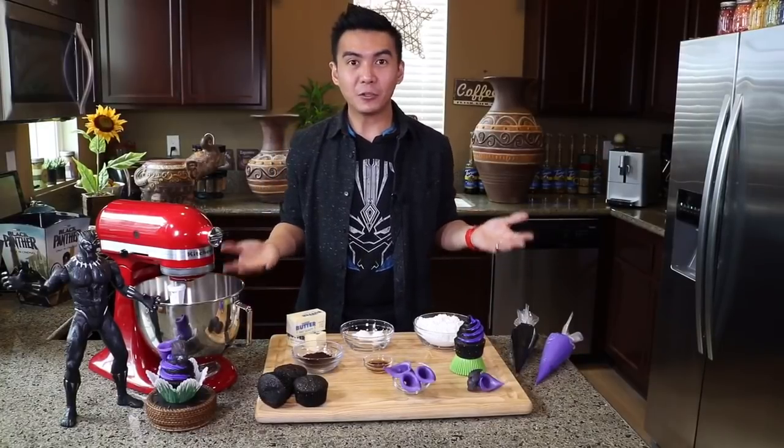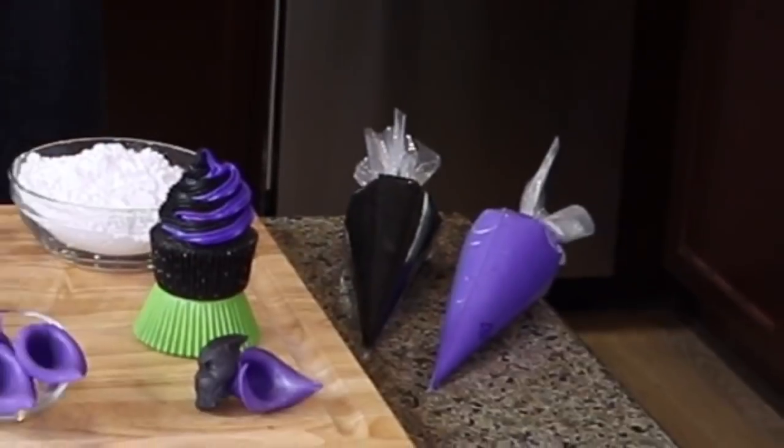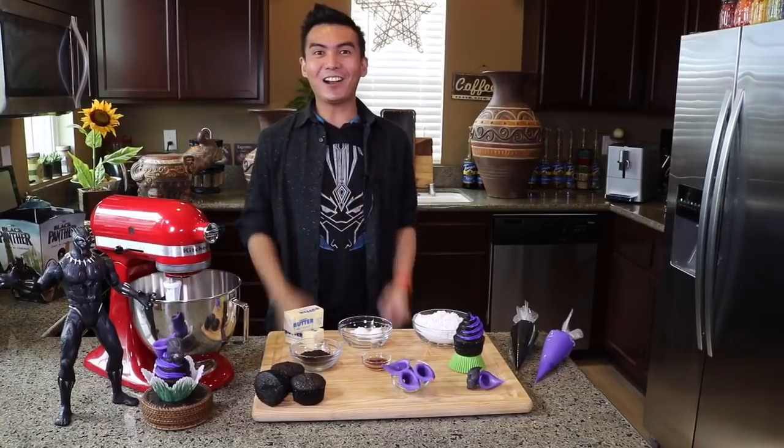The next step is to create your buttercream. You're gonna need black and purple buttercream. So today I'm gonna be teaching you how to make all-natural black buttercream. Let's get started!